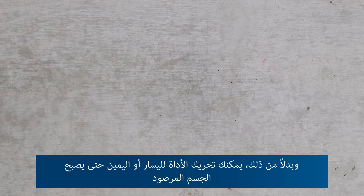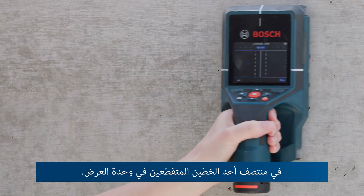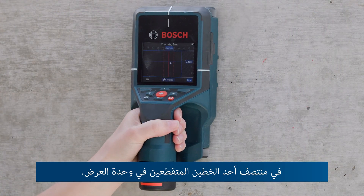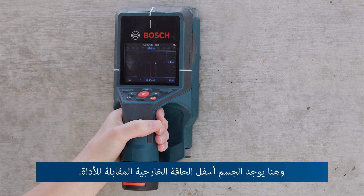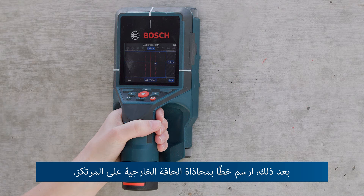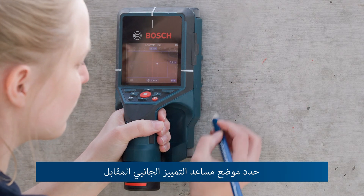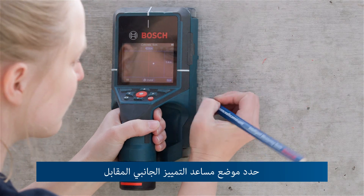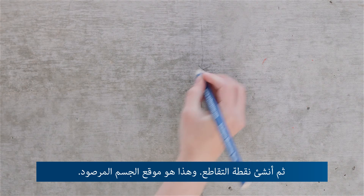Alternatively, move the tool to the left or right until the detected object is centered on one of the two dashed lines in the display. The object is located under the corresponding outer edge of the tool. Next, draw a line along this outer edge on the substrate. Mark the position of the corresponding lateral marking aid and create a point of intersection — that's where the detected object is.